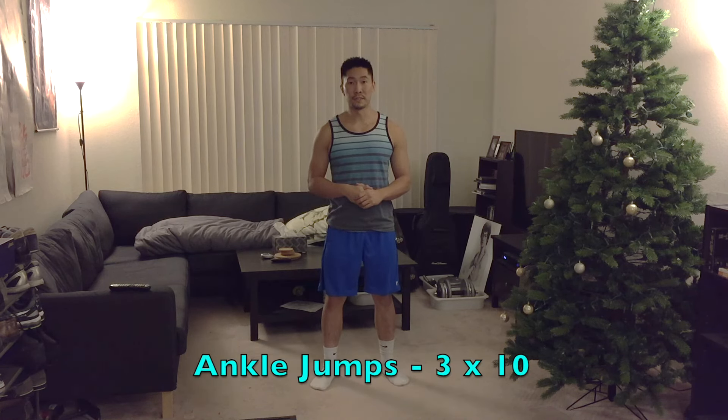Those are the three movements for your warm-up. Get a quick water break, let your heart rate recover, and we're going to start with a few plyometric exercises to get you jumping. The first plyometric exercise is ankle jumps.